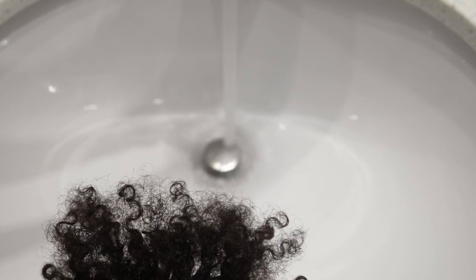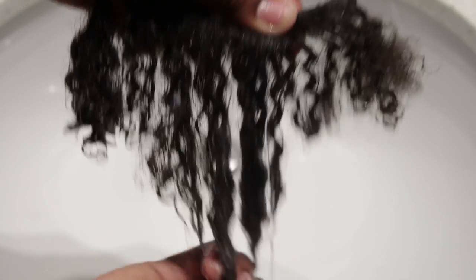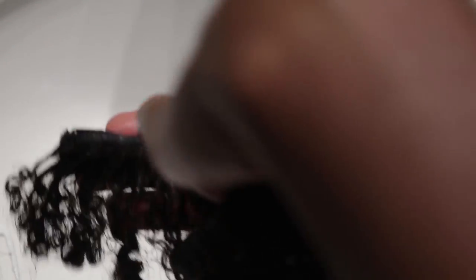To prepare my big chop hair clip-ins I give them a little soak with some water and run some conditioner through it. I use my Giovanni Conditioner for this step and of course I comb it through. Next I'm going to add my Eco Styler Gel and try to get the big chop hair clip-ins to match the texture of my hair.